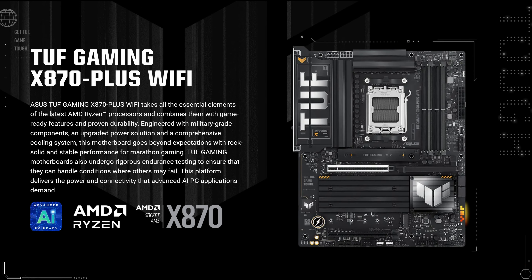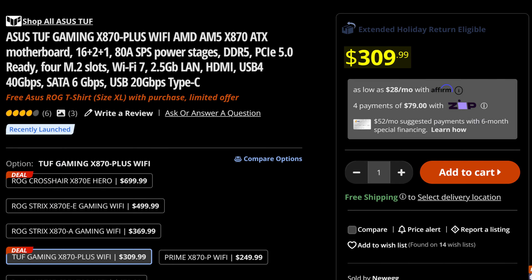Alright Asus, you're up next. Let's see what you've done with the Asus TUF X870 Plus Wi-Fi, which you're charging a whopping $310 for, making it one of the more expensive X870 boards on the market.